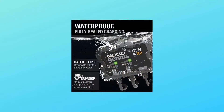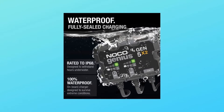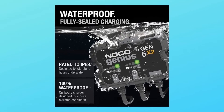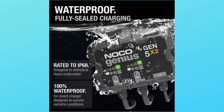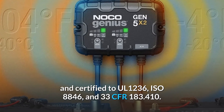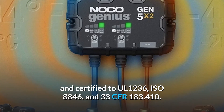Included is a Gen 5X2 10-amp 2-bank waterproof on-board marine battery charger, 120-240 VAC, self-tapping mounting screws, user guide, 3-year warranty, and certified to UL1236, ISO 8846, and 33 CFR 183.410.